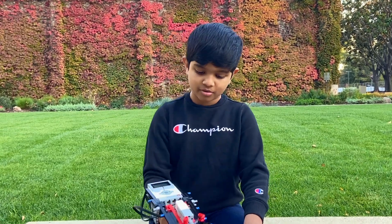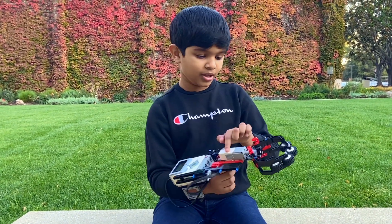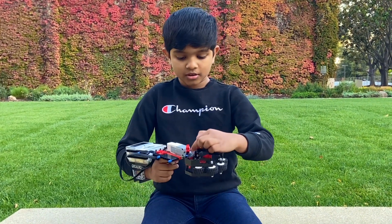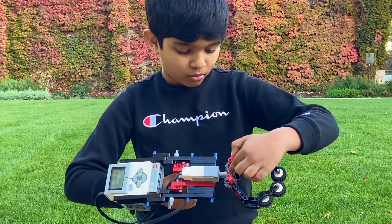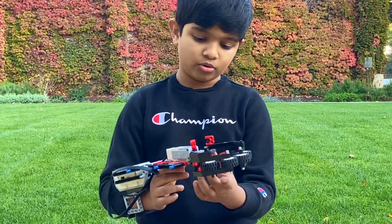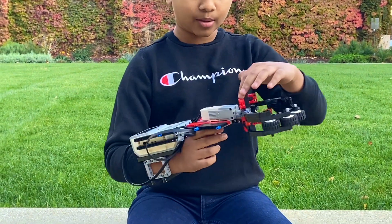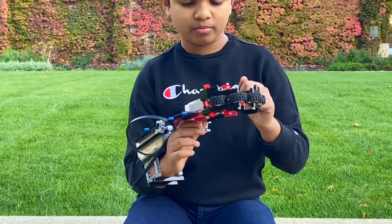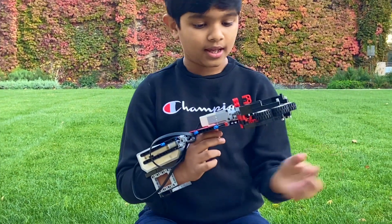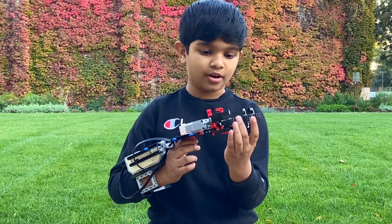Now I'm going to be briefly demonstrating the claw. The claw is driven by this medium motor right here, and then there's the gear mechanism. Here you can see I used this small worm gear and these two gray double gears. And on the top here, you can see I put these red pieces for some support. I put some curved beams right here, and then a curved beam here. And then you come here and you can see these two tires.